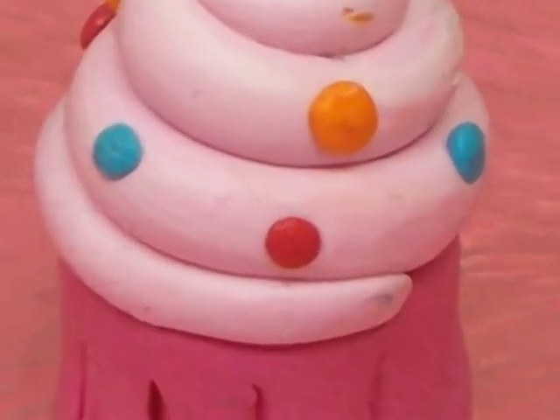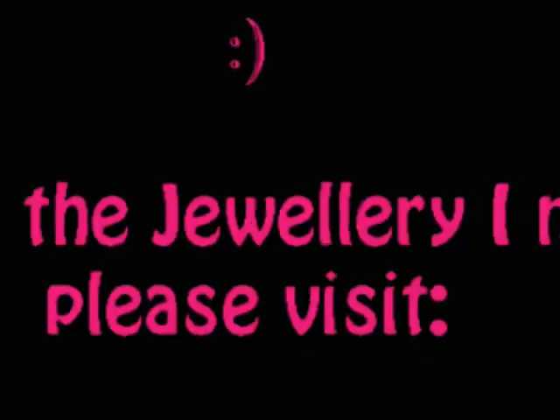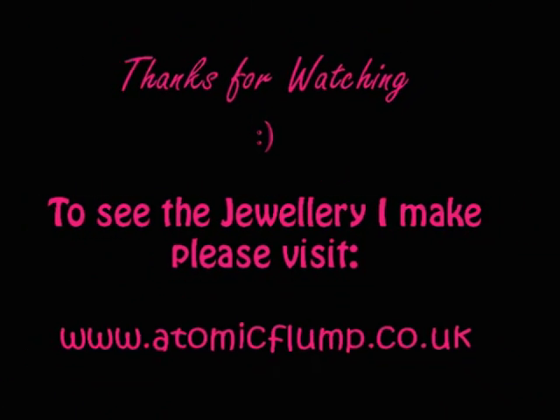And voila, your cupcake is finished. Thanks for watching. Bye.